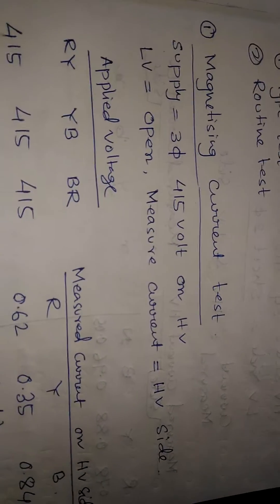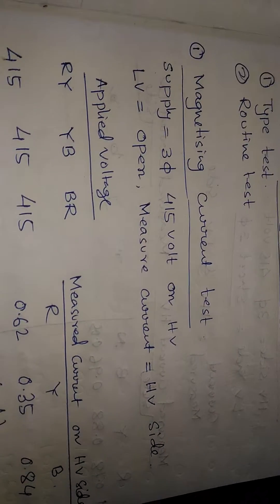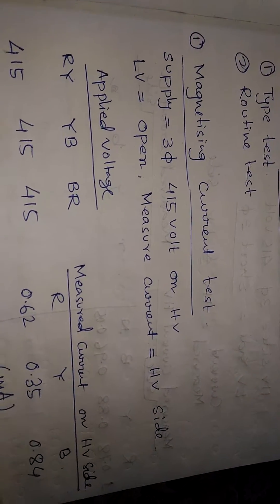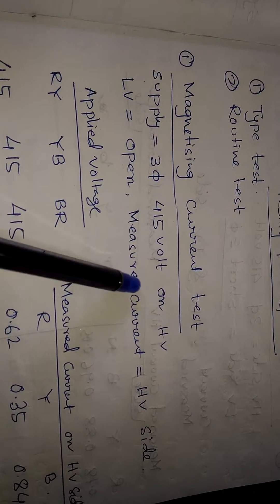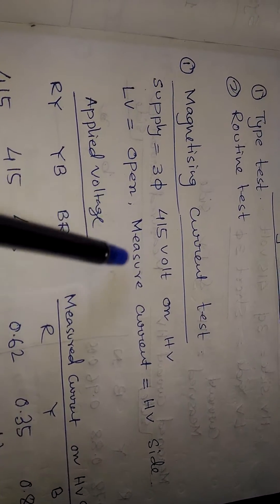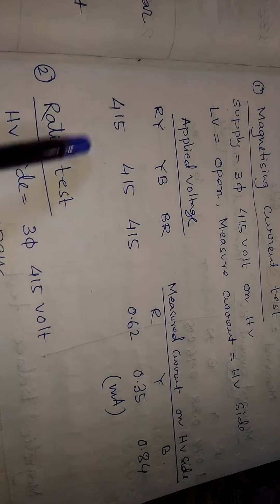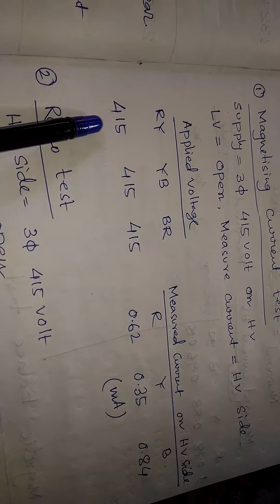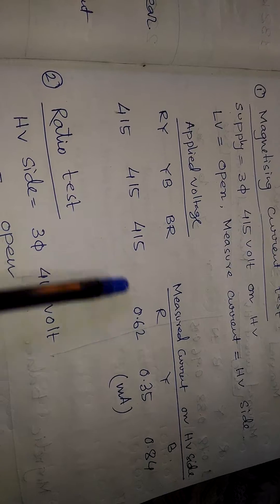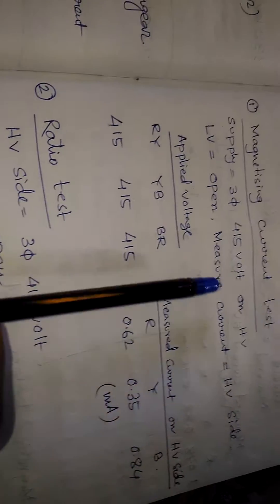The first test is the magnetizing current test. In this test, we apply a three-phase 415-volt supply on the HV side with the LV side open, and measure the current on the HV side — this is the magnetizing current. We apply the 415-volt supply and get the magnetizing current on the HV side.